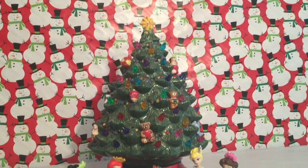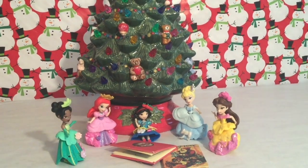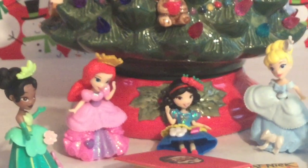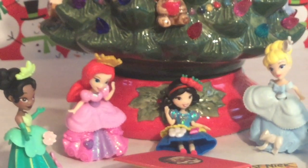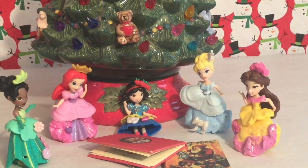That was a great Christmas story, Snow White! Thank you for reading that to us — that's one of my favorite books! What would you guys like to do now? I am so into the Christmas spirit right now! I think we should maybe bake some gingerbread mint cookies! Great idea!